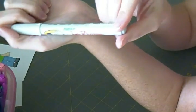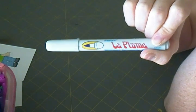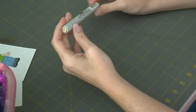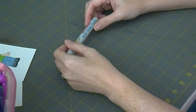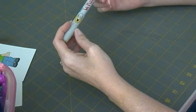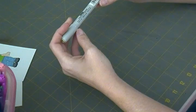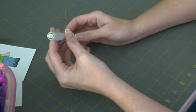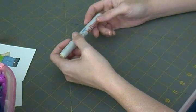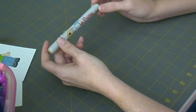Price-wise, on the Marvy website you can get these for $2.99 each, which is a fairly good deal considering most Copics cost six or seven dollars a piece. I'll put links in the description for places I buy them. The only downside is they're not double-sided — they only have the one brush tip — and they are not refillable, so once the ink is used up you do have to purchase a new one.